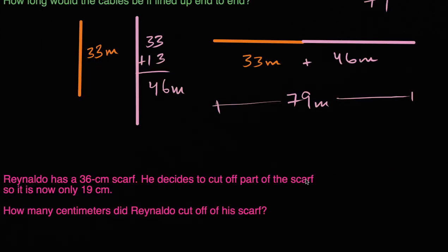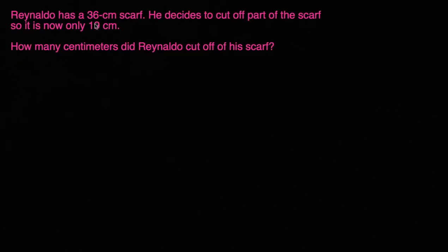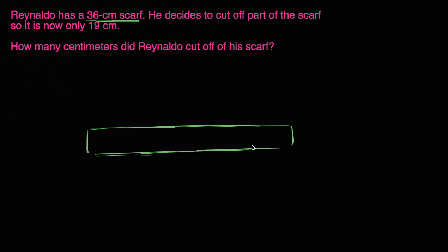Let's do one more. Rinaldo has a 36 centimeter scarf. He decides to cut out part of the scarf so it is now only 19 centimeters. How many centimeters did Rinaldo cut off? So let's draw his scarf — it was 36 centimeters, so it might have looked something like this. This was his scarf before, and it is 36 centimeters long. But he cuts part of it, so it's only 19 centimeters long.